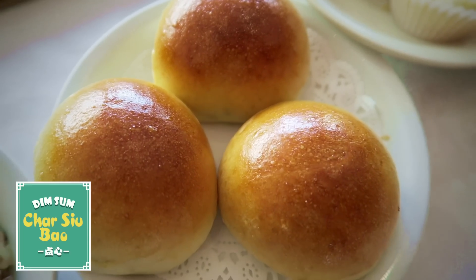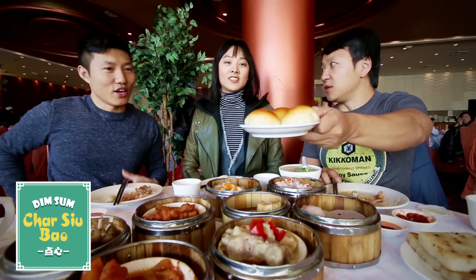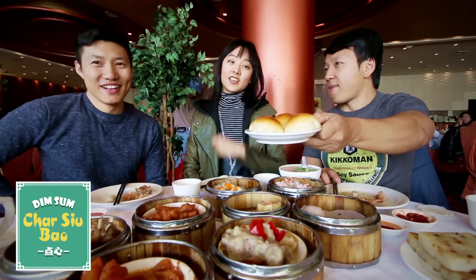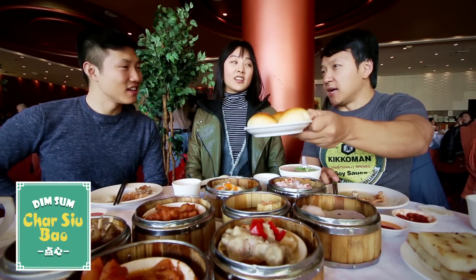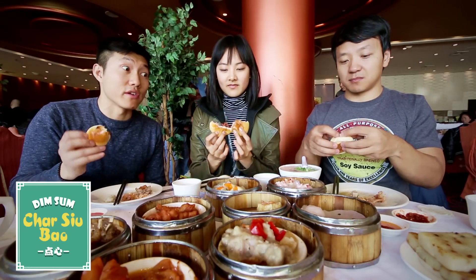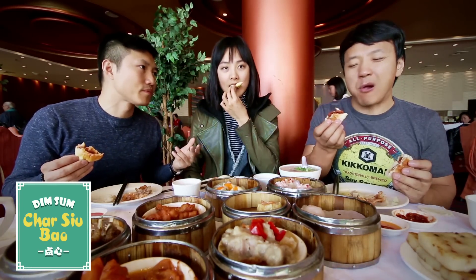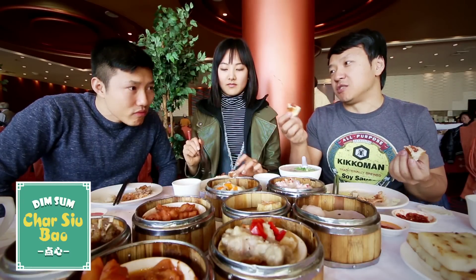This is like my worst enemy — I grew up hating this. I don't like it either. It's good though. Too sweet for you guys, right? It's so sweet. It's like a whole pork bun basically — char siu bao.